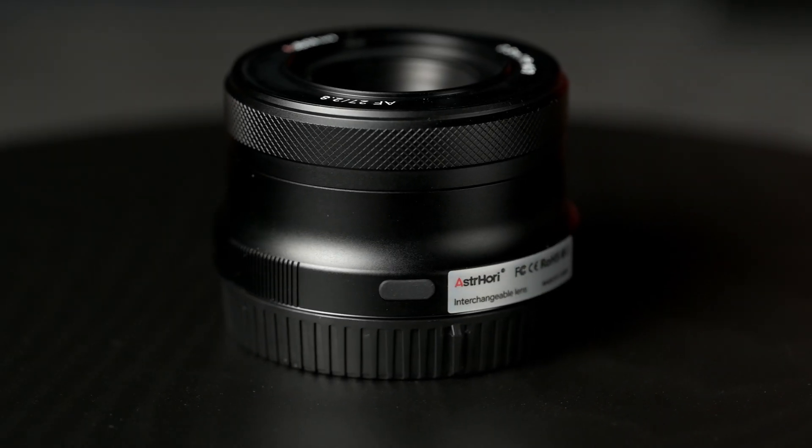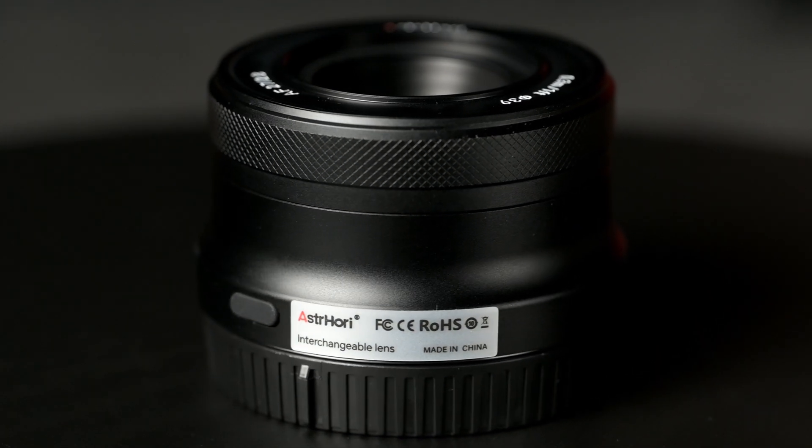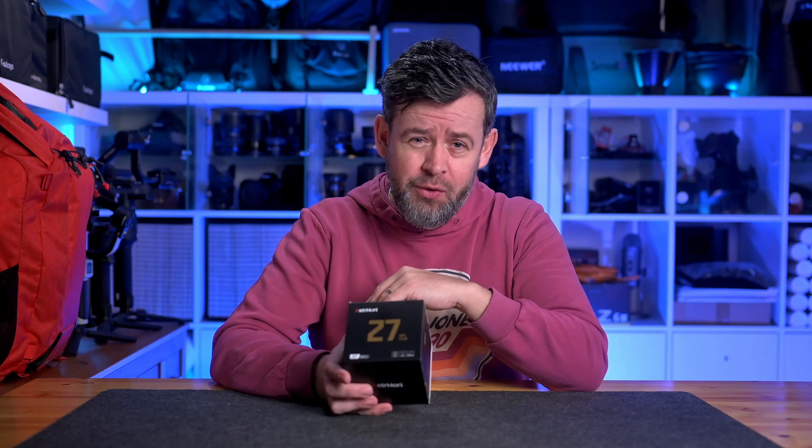Hi and welcome to my Astori 27mm f2.8 review, where I'll be looking at this 27mm autofocus APS-C lens to see how sharp it is, checking out its focus speed, focus breathing, vignetting, weight, chromatic aberration, and distortion, as well as telling you how I personally got on with this lens after using it for well over a month now.